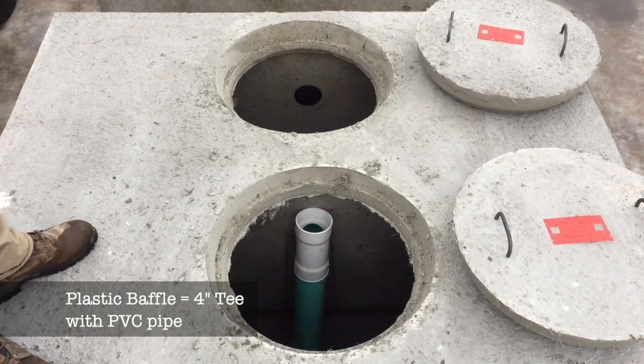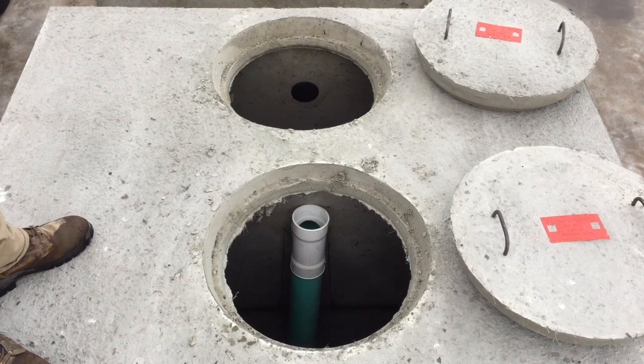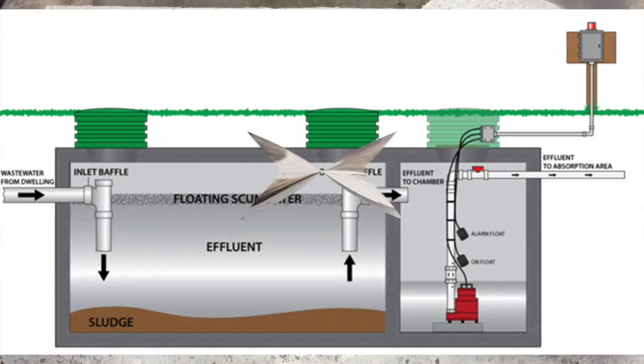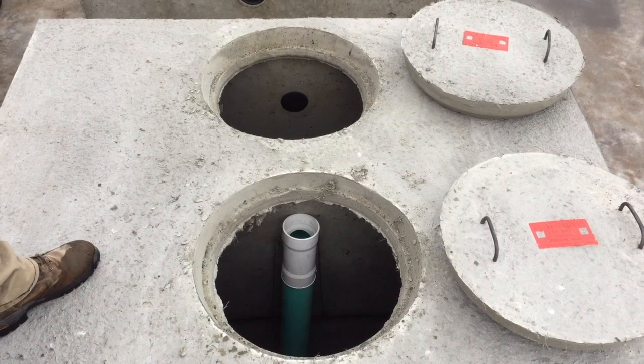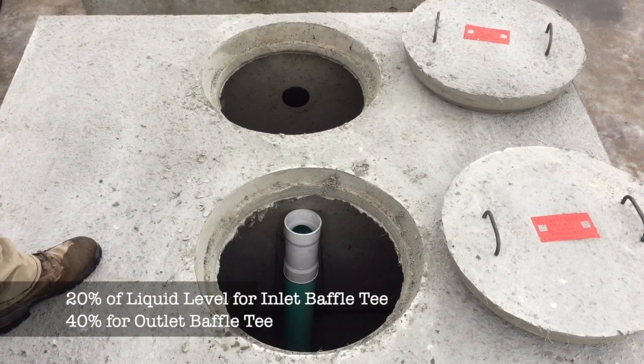You can see we have a baffle installed between the first and second compartment. That is used to separate the scum and solids, keeping them in the first compartment while allowing clear liquid to flow into the second compartment. The top of the first compartment typically has scum and the bottom has solids, so you take 40% of the liquid level — that's how far your baffle goes into the tank compartment.